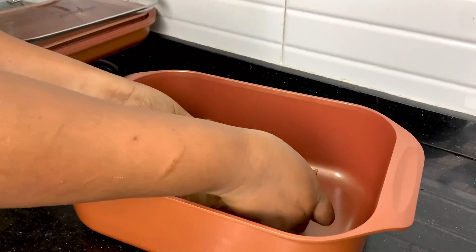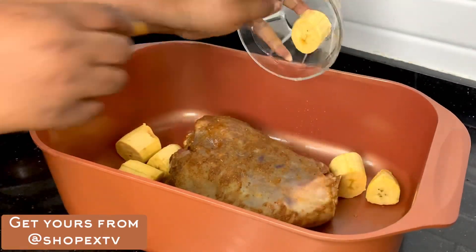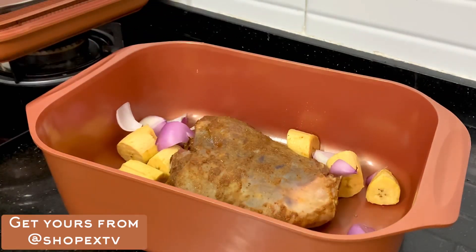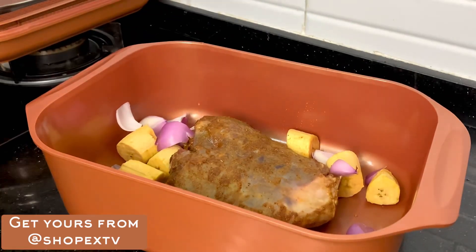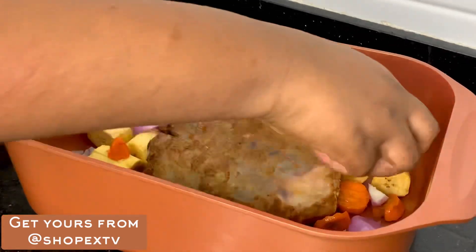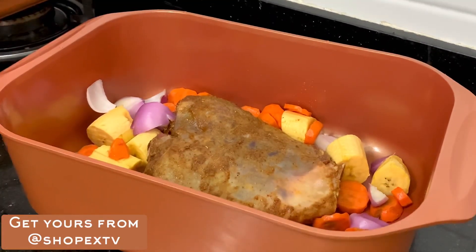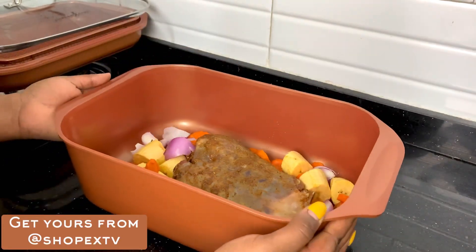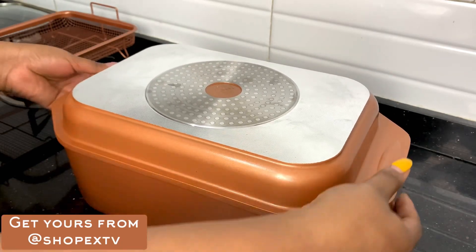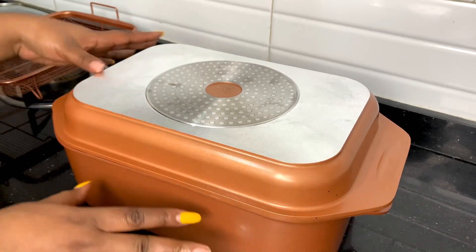I got some very big lamb chops from the mall a few days ago, and I'm going to use this Wonder Cooker to make them. As a side dish, I'm making some plantains. I decided to add them into the pot so that the flavor from the lamb marinade can release into the vegetables — the onions, carrots, plantains, and all of that. I'm going to be using the dutch oven function, covering it with the shallow pan and cooking this on the stovetop.